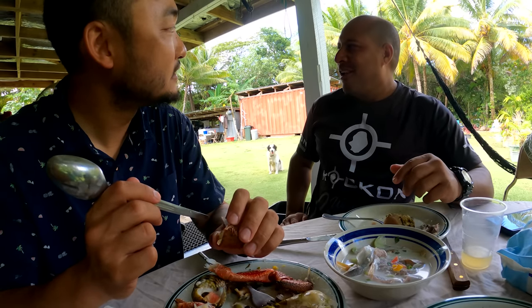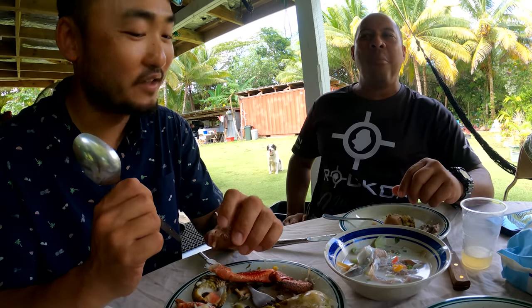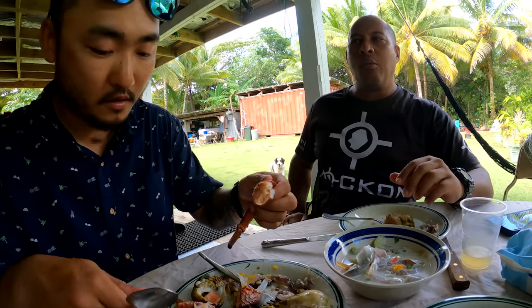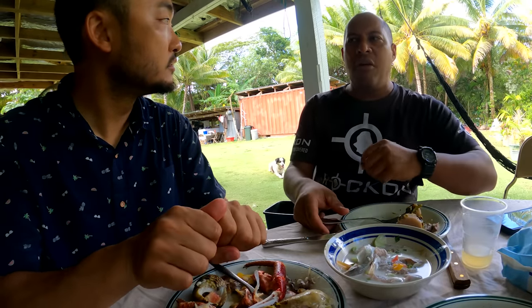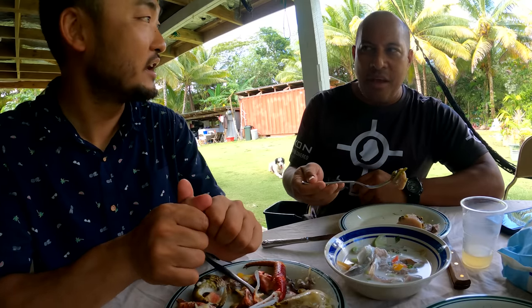They keep them here, they look after them. You're not allowed to take them out of Niue — no export. Because what they were finding when they were exporting them was people just taking boxes of them. Big ones were disappearing. But now you see big ones everywhere — it's nice and abundant. That's great.